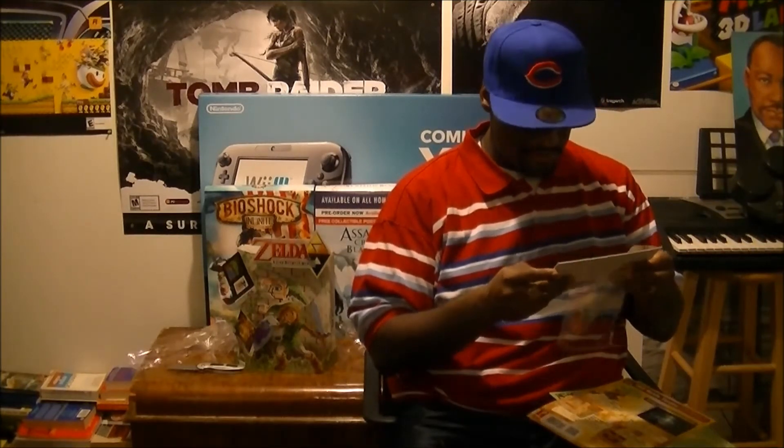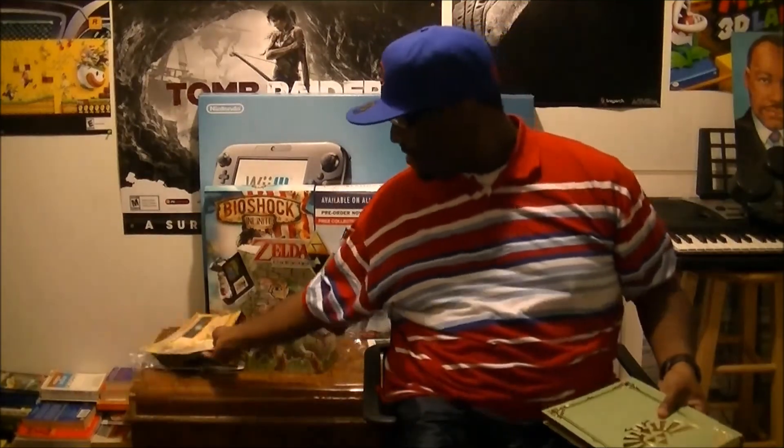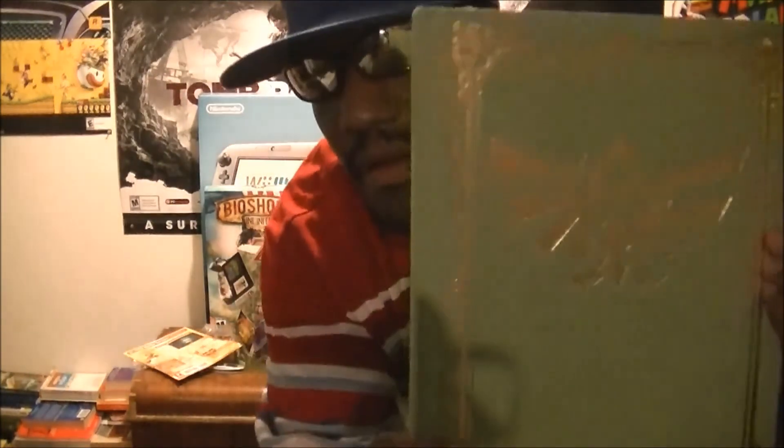Oh, this is just a picture. All right, that's cool. Put that over there. Here's the guide right there — hardback collector's edition.